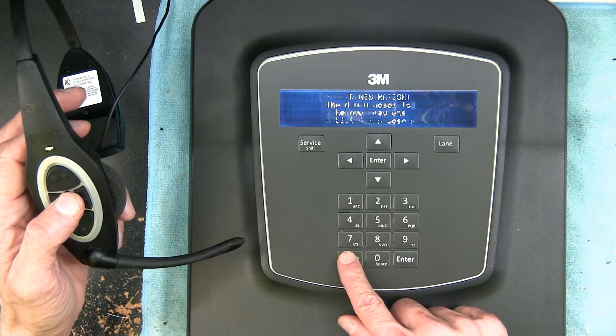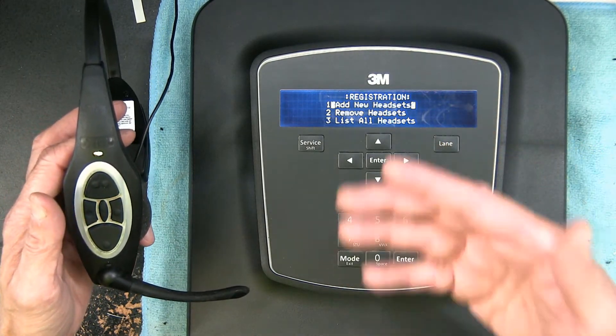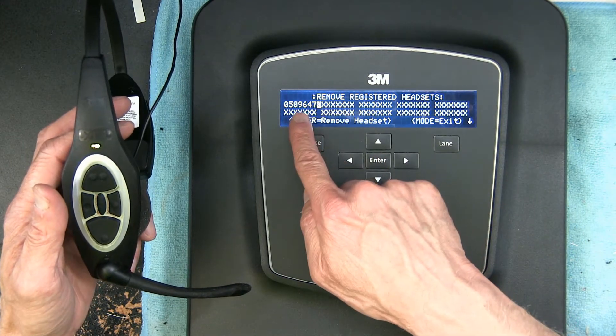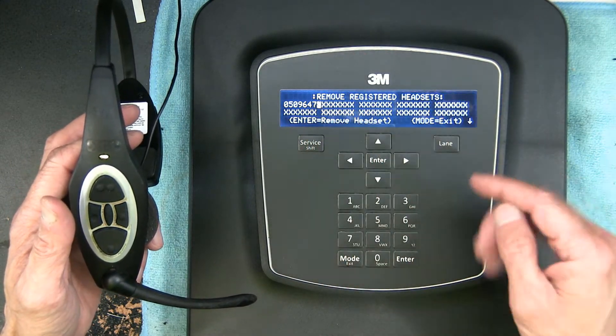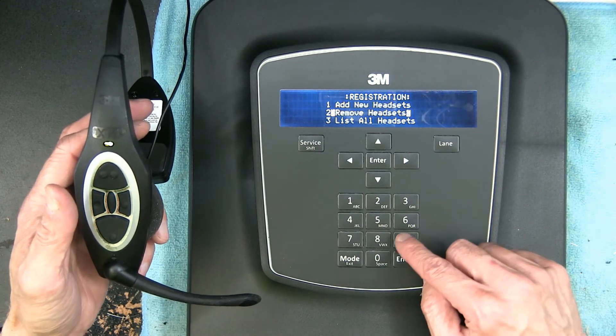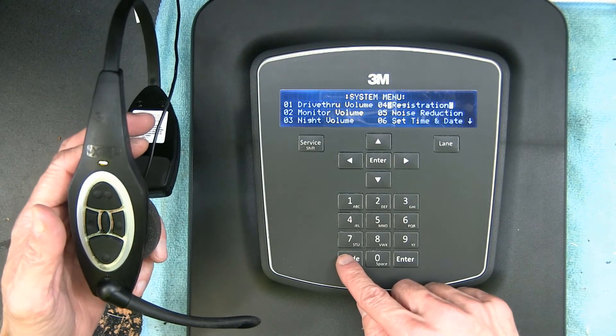Now you simply exit. And if you want to remove a headset that has been registered, you go here, hit Enter — and if this is your only headset registered you can enter to remove it, which I'm not going to do. So I'll exit. This lists all the headsets.